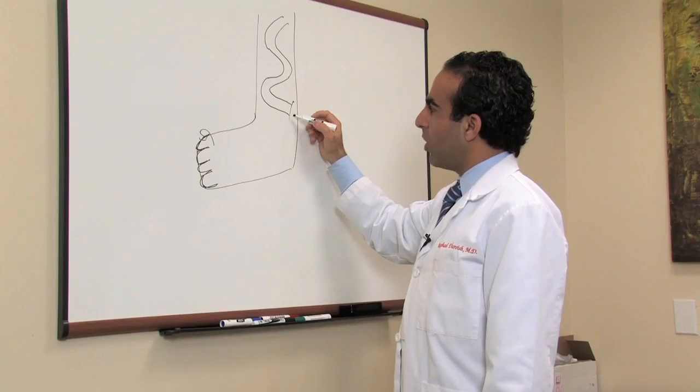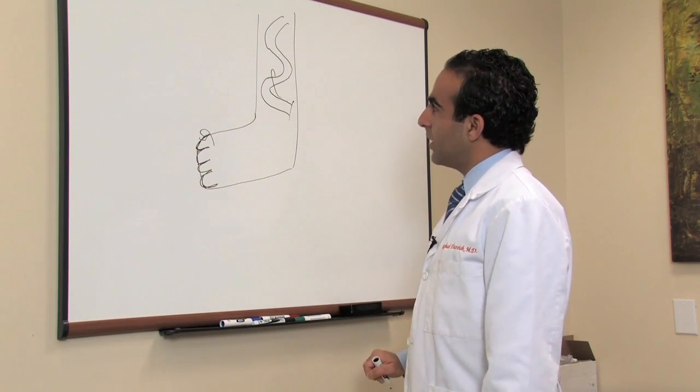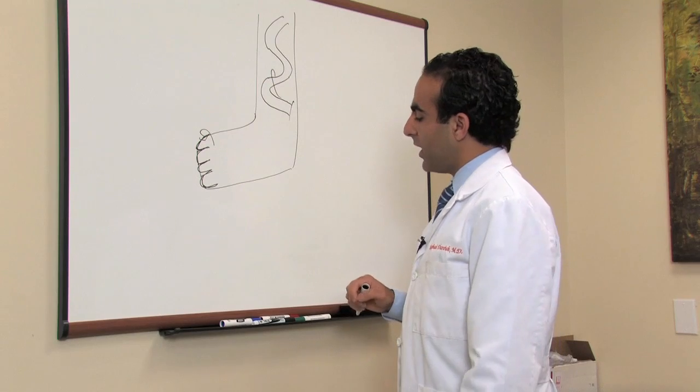There are three main ways to remove varicose veins. The first being vein stripping, in which a surgeon makes an incision, inserts a hook, and pulls out that varicose vein, clamps it, cuts it, and gets rid of it by that surgical technique.